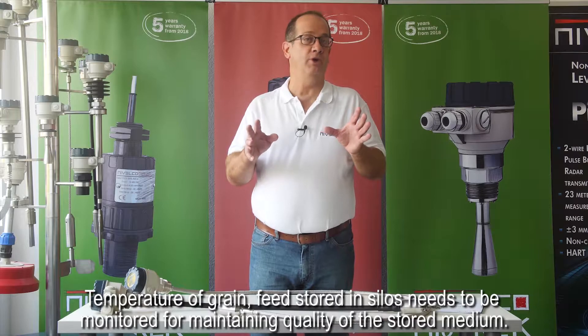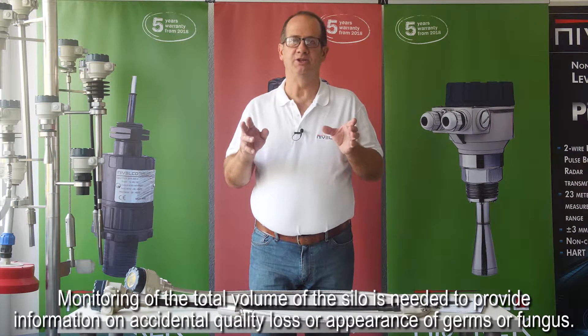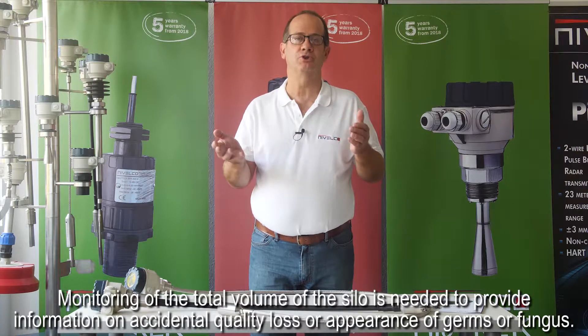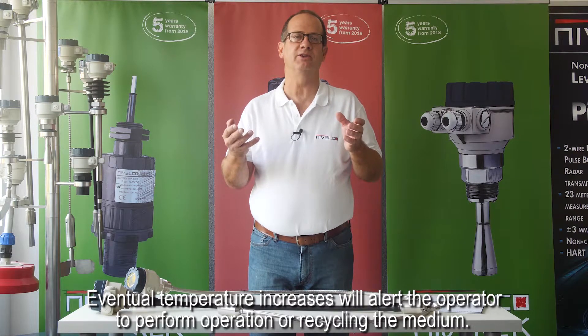The temperature of grain feed stored in silos needs to be monitored for maintaining quality of the stored medium. Monitoring of the total volume of the silo is needed to provide information on accidental quality loss or appearance of germs or fungus. Eventual temperature increases will alert the operator to perform operations or recycling of the medium.